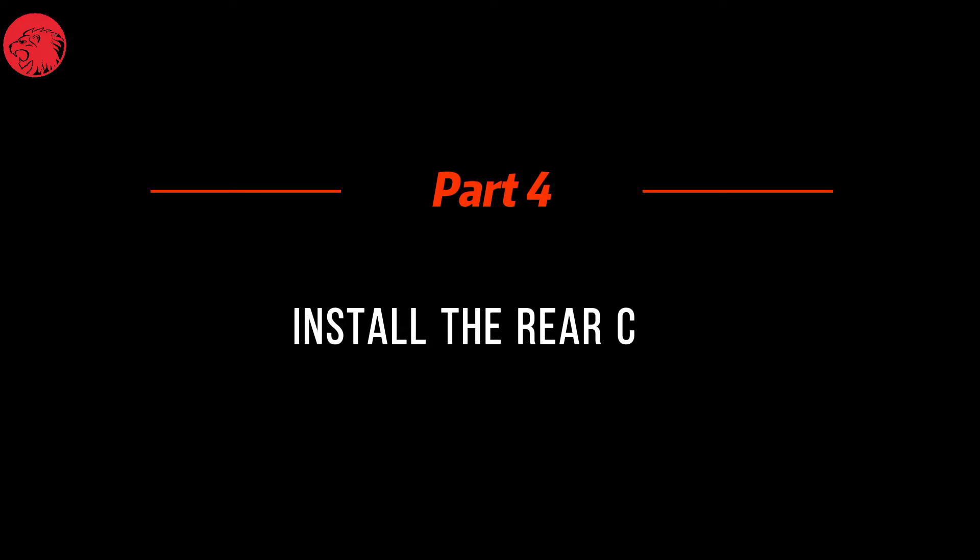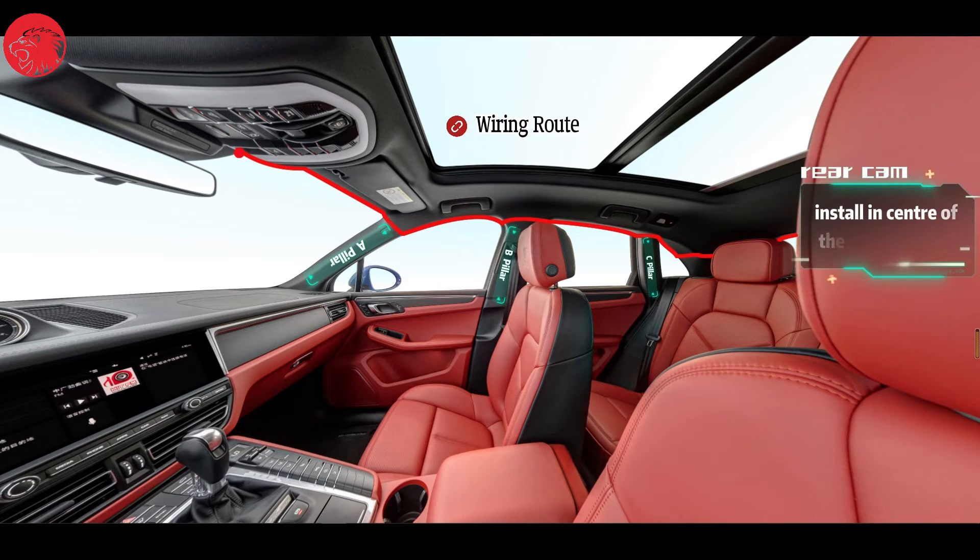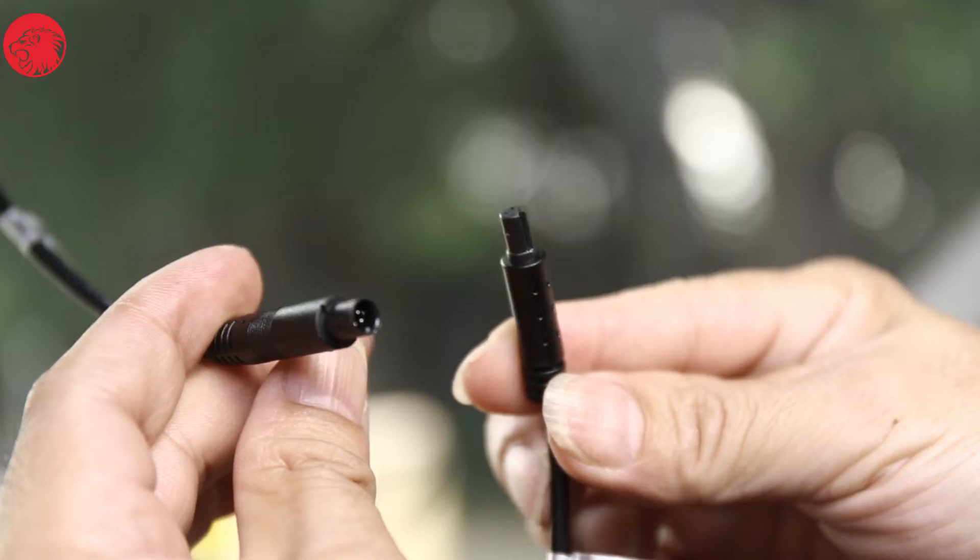Part 4: Install the rear cam. The wiring route runs from the roof to the A pillar, then down to the B pillar, continuing to the C pillar, and straight forward to the center of the rear window. Once you understand the route, let's continue the installation.